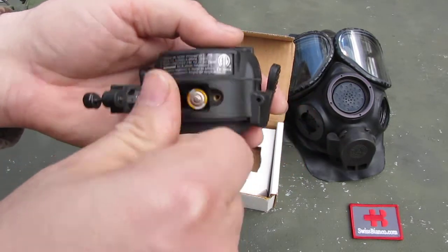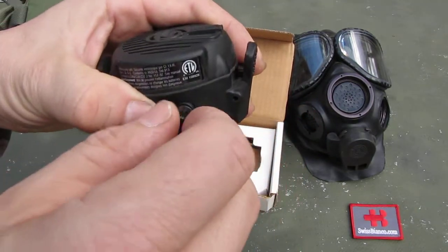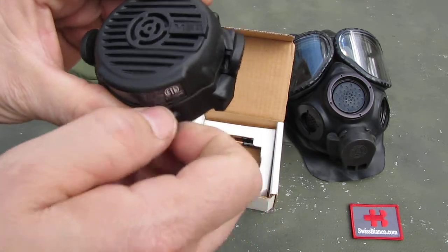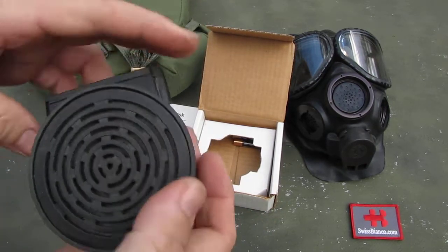Instead of the older version, that I already made a video about, which uses the 9V block battery — which is that version here.